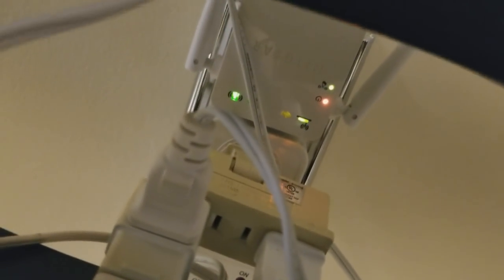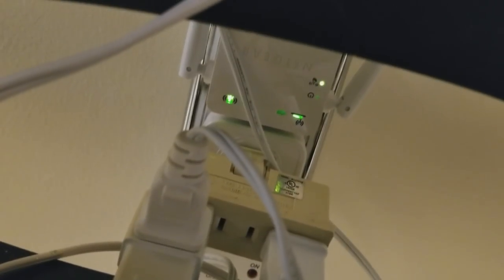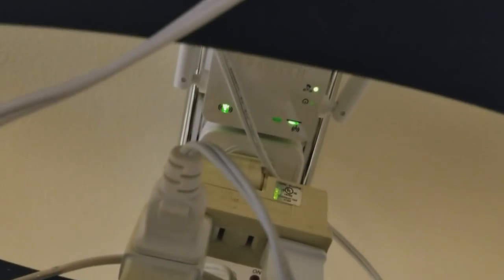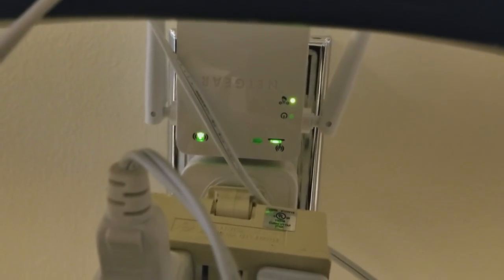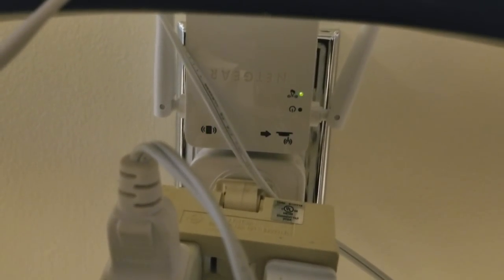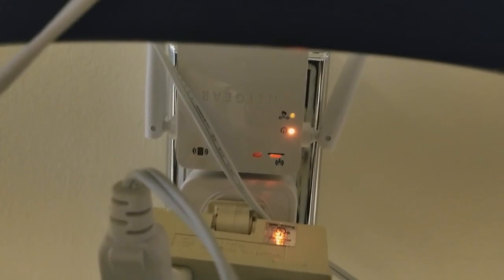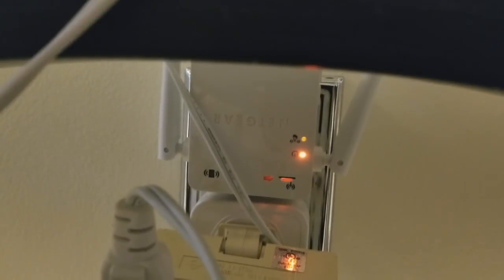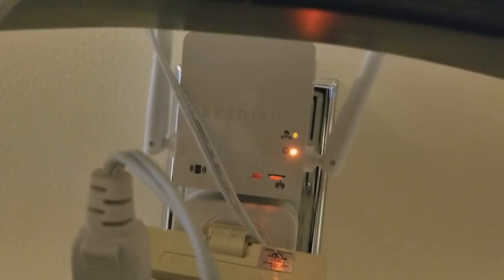The lights are already starting to change — three, four, five, six, seven, eight. Let go and see what happens. It should turn off and start resetting everything back to the factory default settings. From this end we can leave it plugged in, let it do its thing for about two minutes, and head over to the laptop.